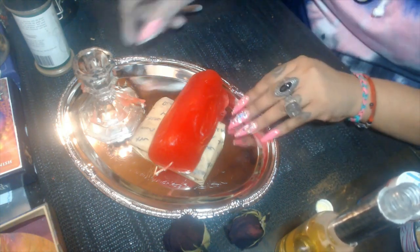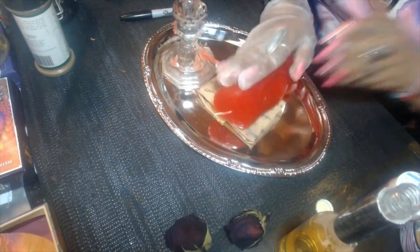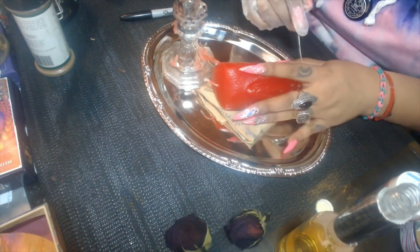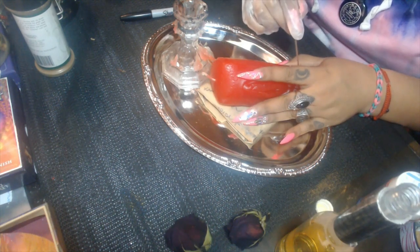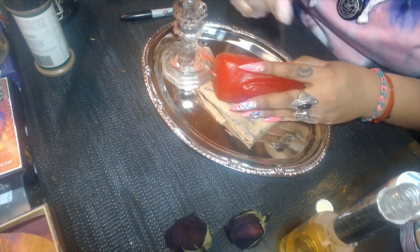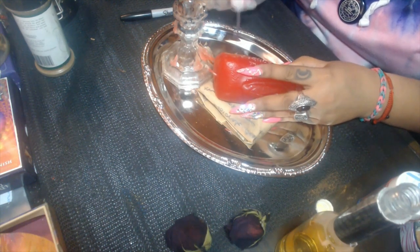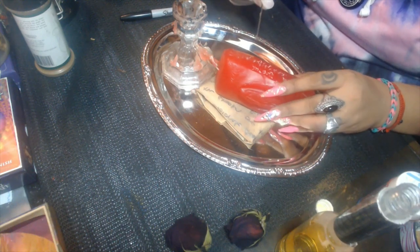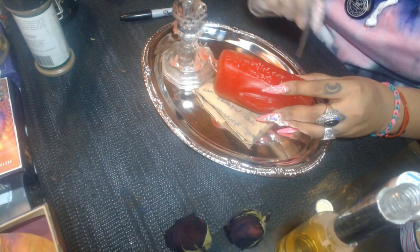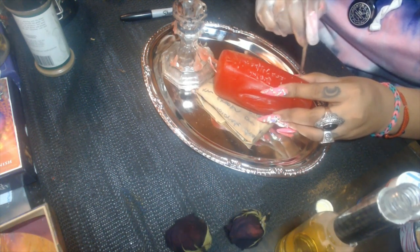Now we're going to inscribe the candle. In the bottom, the client's information is already there. You're going to inscribe on the candle exactly what you want to draw in — for example, passion, desire. If you just want fun, you could write 'many choices,' 'men pursue me,' or for males, 'women chase me, they find me attractive, they find me desirable.'